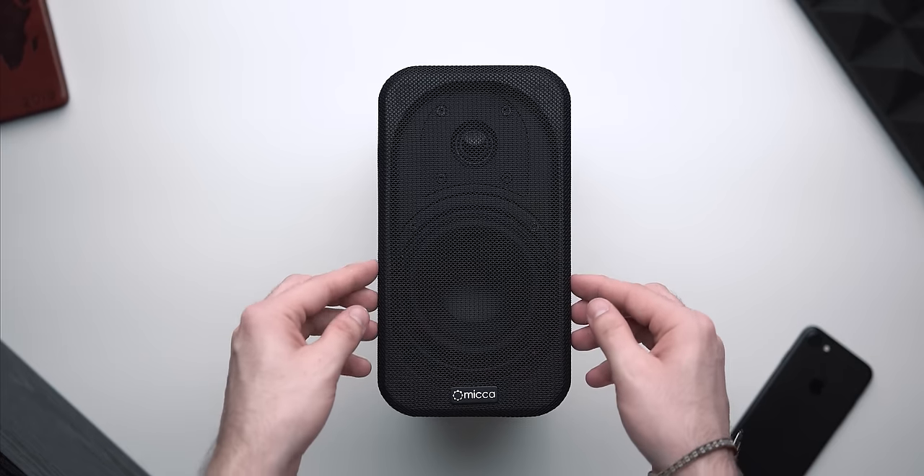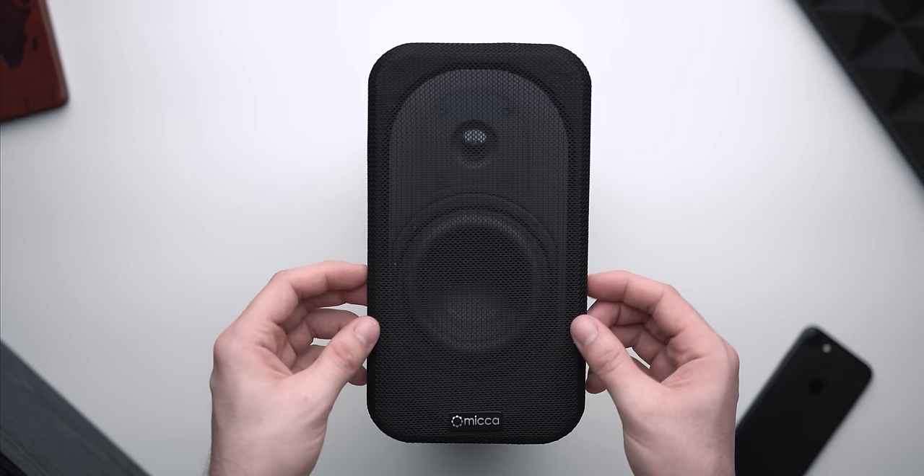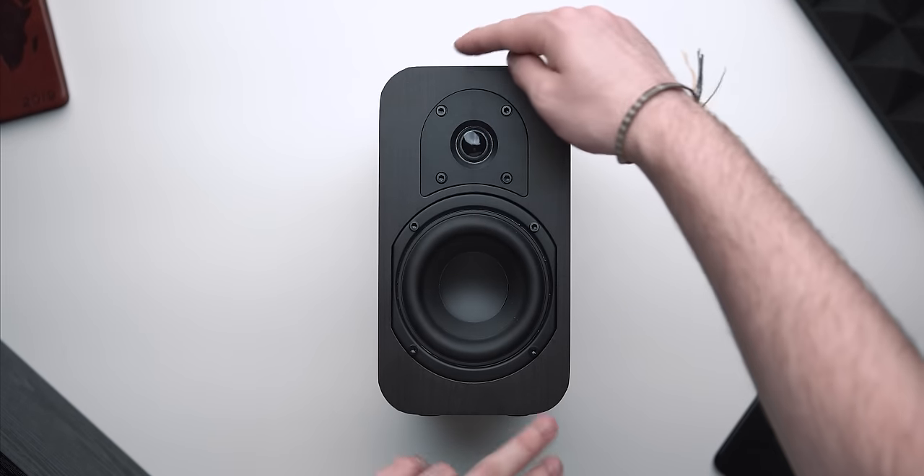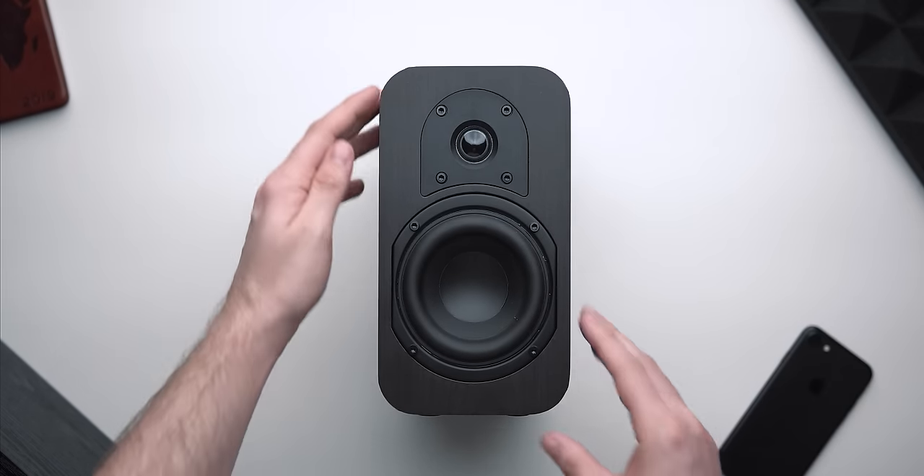Hey, my name is Josh and today we're going to be talking about the Micah MB42 XCs. This is the crossover unit of their center channel — I'm actually going to review this as a stereo setup. Full credit to Z for giving me that idea. I want to send a huge thank you to Micah for sending these out for review, as well as their RB42s, which I'm thinking about doing a comparison for before the official full review of the RB42s.